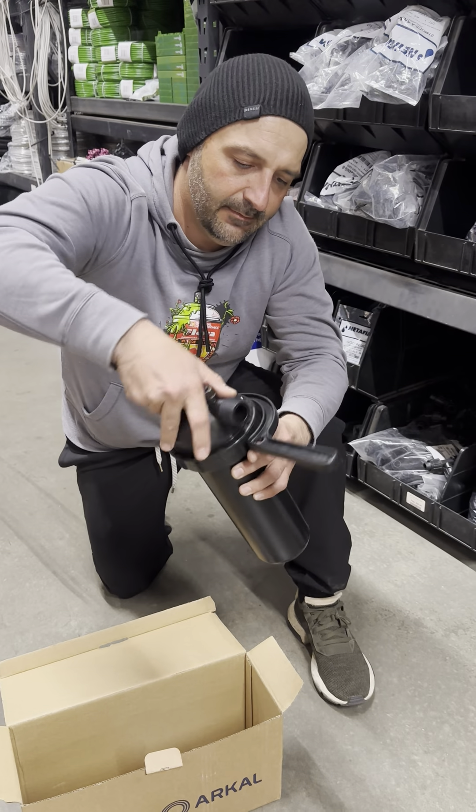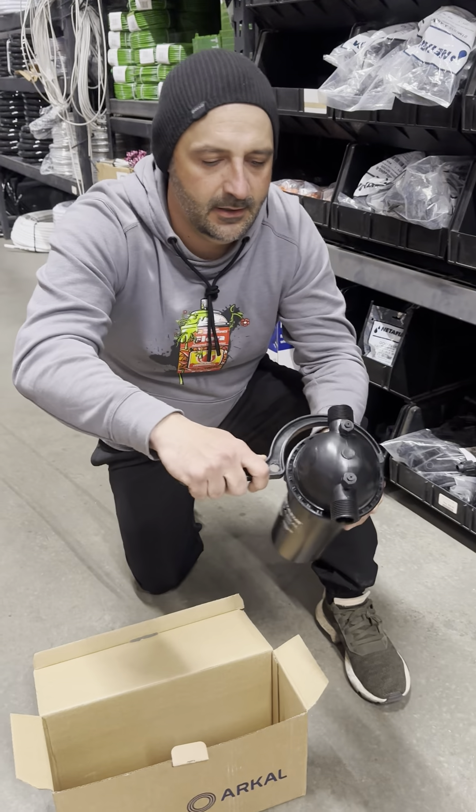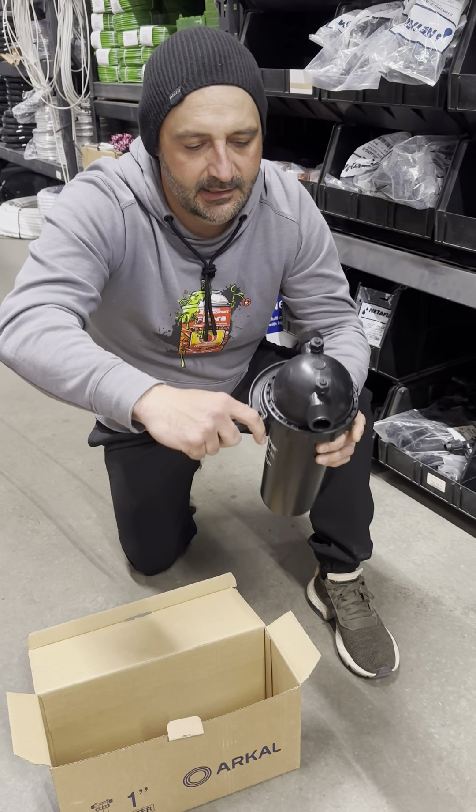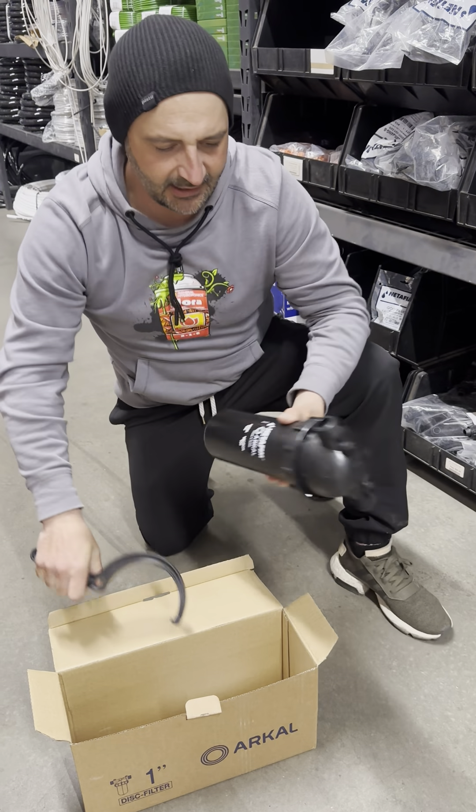Now tighten it back up. Make sure it's nice and tight. Get that wrench. Make sure it's locked in there. Put a little elbow grease in it. Tighten it back up.